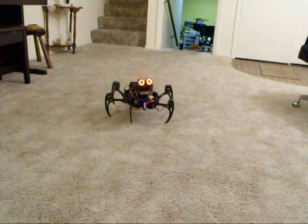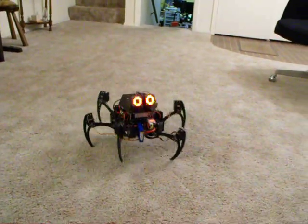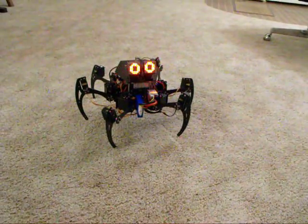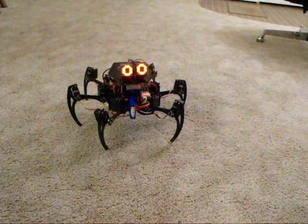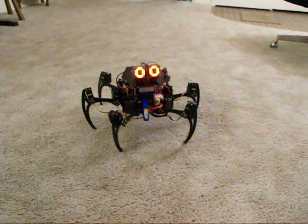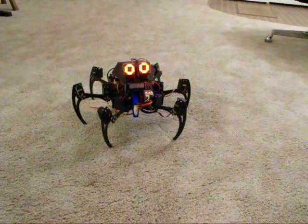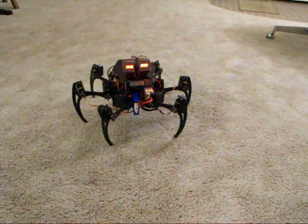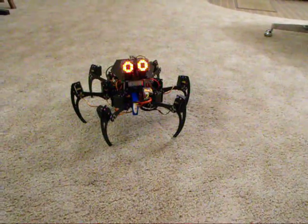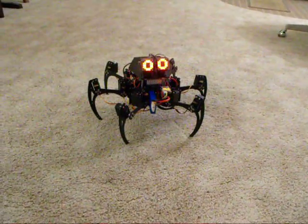I just recently got these eyes kind of working, where they're mounted on servos, and the servos tilt side to side as it walks. It blinks, as you can see, and the blinking rate is random — both the duration between blinks and how long the blinks take. There's also a 10% chance that a blink will be a double blink.